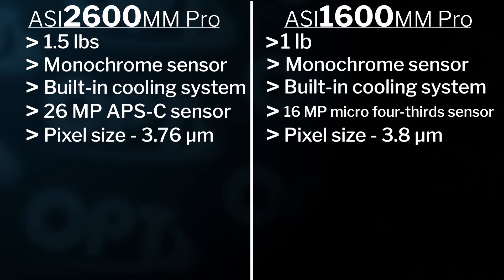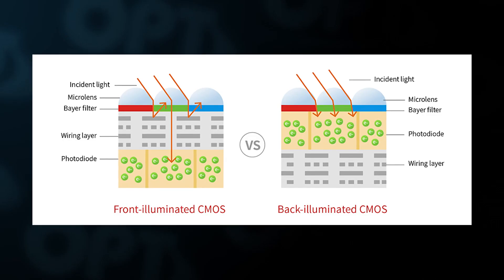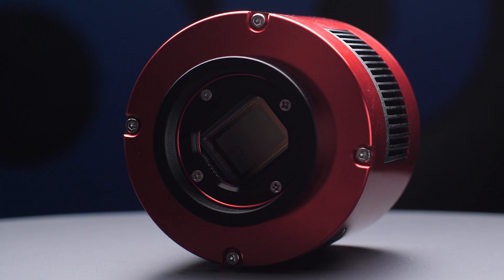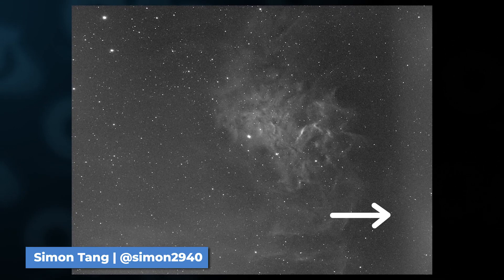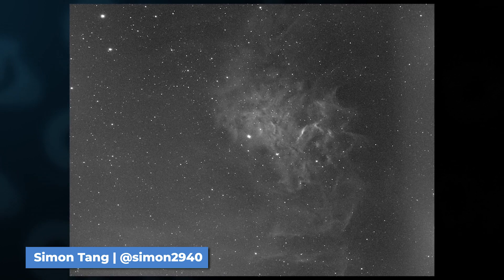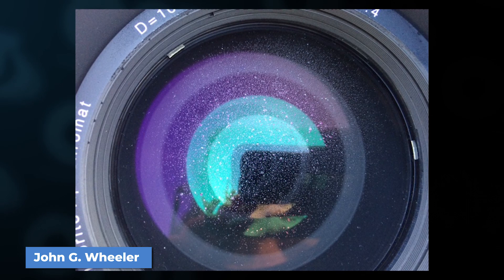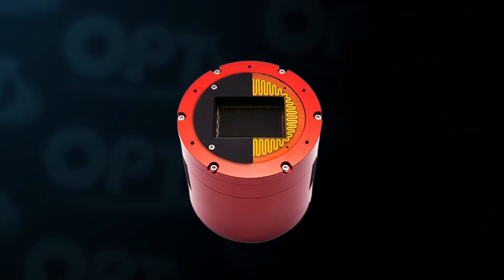The 2600 sensor is also back-illuminated, which helps reduce noise and eliminate those annoying amp glows you see in your images. The 1600 does not have this technology, which is why it's known to have some amp glow — though this can be corrected with calibration frames, which you should be taking anyway. One last thing the 2600 has that the 1600 does not is a built-in dew heater to keep condensation off your sensor. You can turn this on and off at any time.